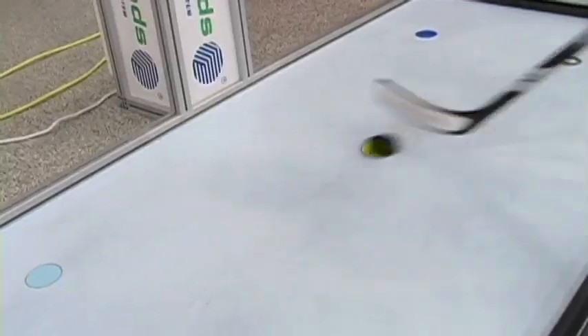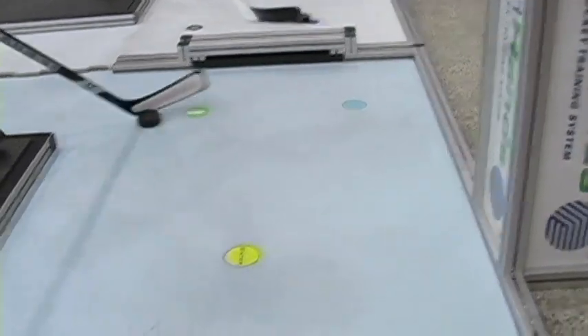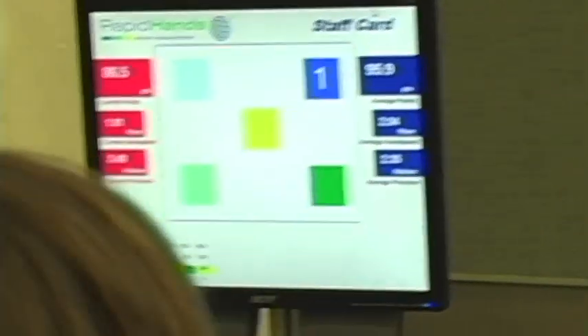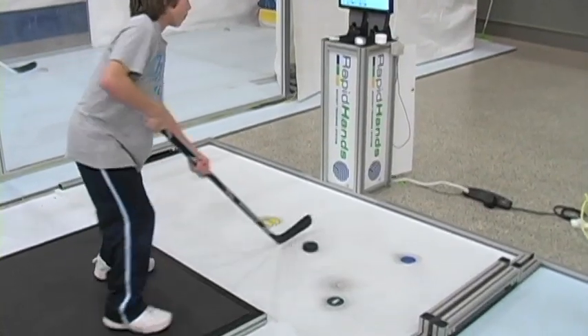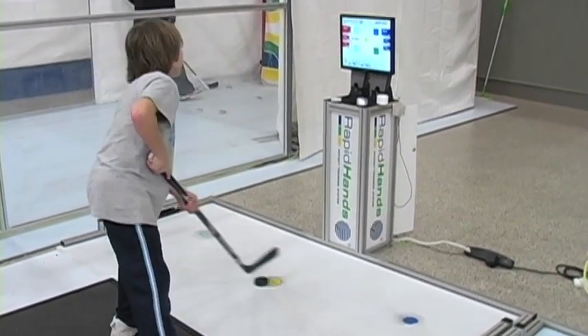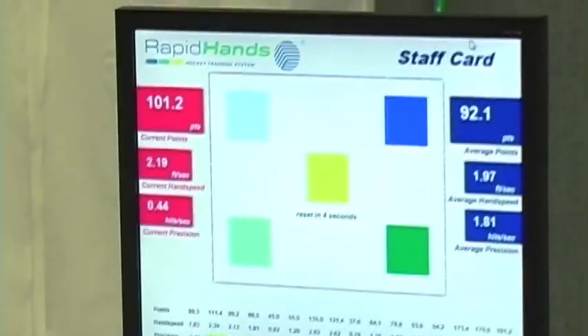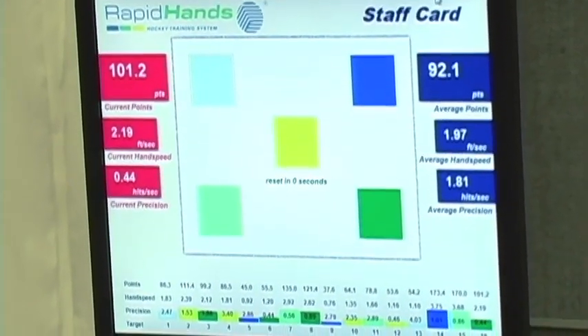The screen is there, you cross the enter button, your targets come up and then it's going to direct you as to where the next target will be. It's up to you to follow that as quickly as you can while keeping your head up looking at the screen, knocking out 16 targets, and then you'll get your score in terms of your overall rapid shot score along with numbers related to your hand speed and your precision.